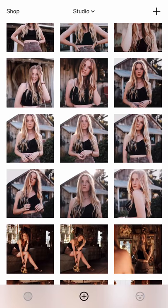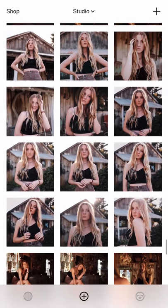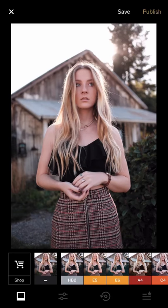Hello everyone, so today I'm going to do a couple more edits and the first edit I'm going to do is the shoot from Lindsay last week. So let's get started — this is a shoot from Park Winters last weekend.